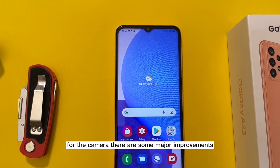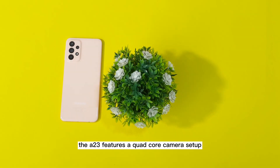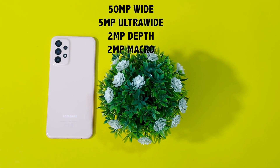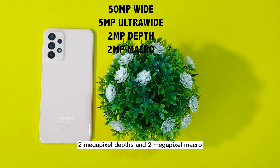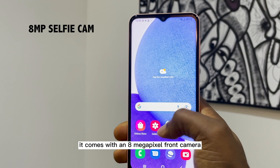For the camera, there are some major improvements. The A23 features a quad-camera setup: 50MP wide, 5MP ultra-wide, 2MP depth, and 2MP macro. For the selfie cam, it comes with an 8MP front camera.